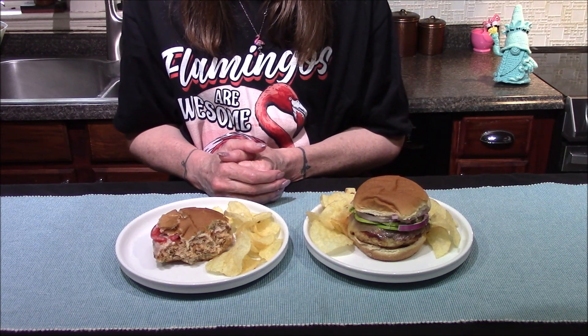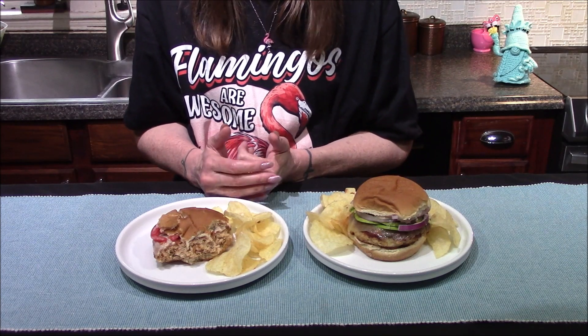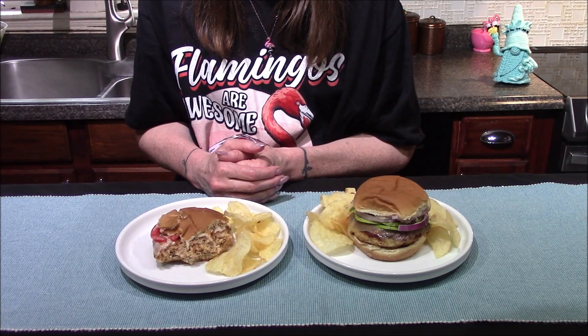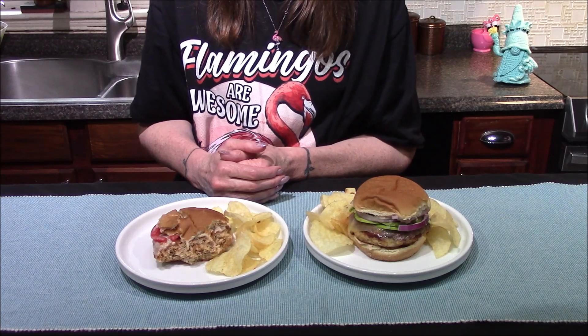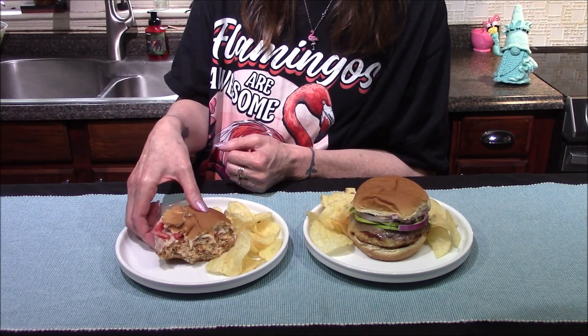Overall this is an amazing burger that I definitely will be making over and over again. That is going to be it for me for the day. If you enjoyed this video, leave me a comment down below. If you tried this recipe out, let me know how it turned out for you. Thank y'all so very much for joining me today — I hope you guys enjoyed and I hope I'll see you in the next one.